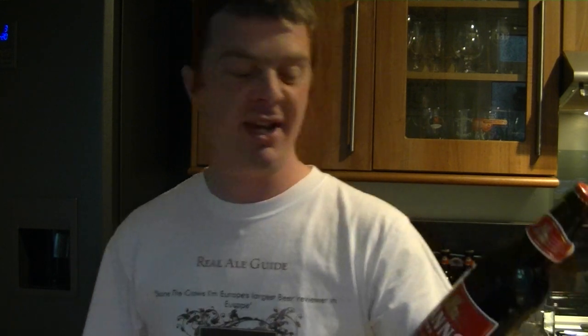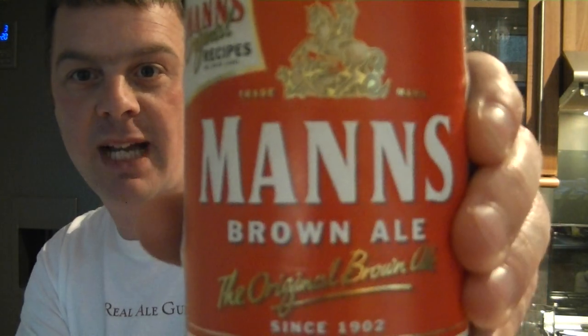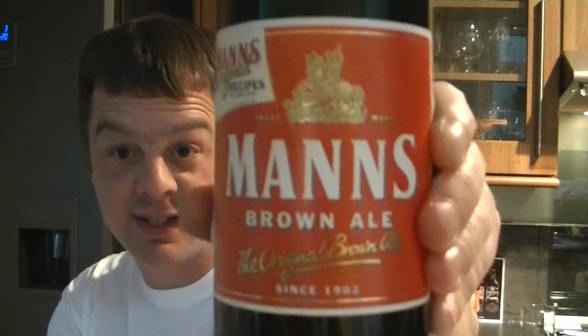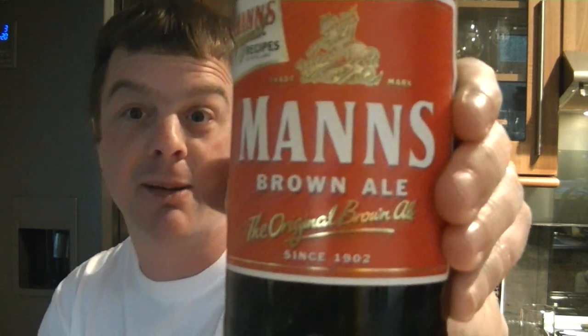The reason it takes me right back is because I used to drink on a Thursday night in a pub called the Whitchell Hotel. They used to have a karaoke night and the karaoke DJ's name was Digger, and he used to drink this Mann's Brown Ale all night and still drive home, because this is the original brown ale. Have you heard of black and tans? This is the original mix for a black and tan, or a half and half, or a bitter and a Mann's.